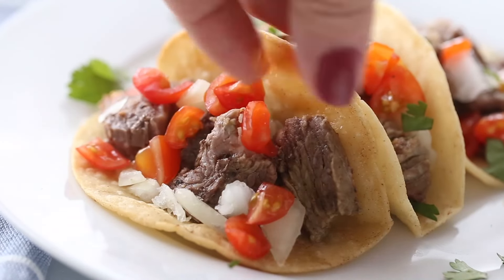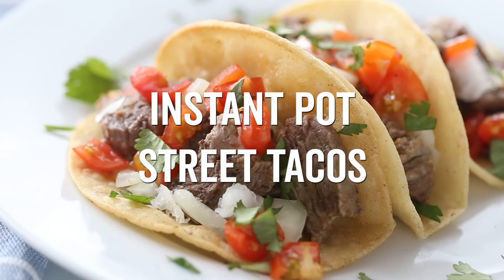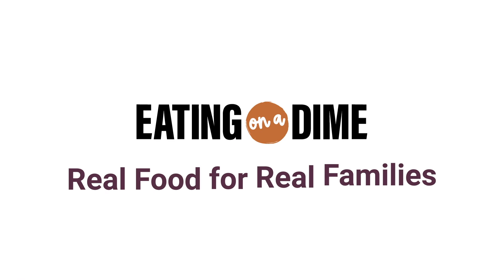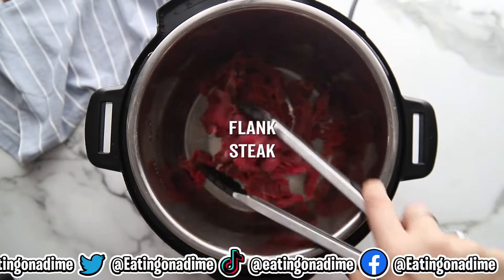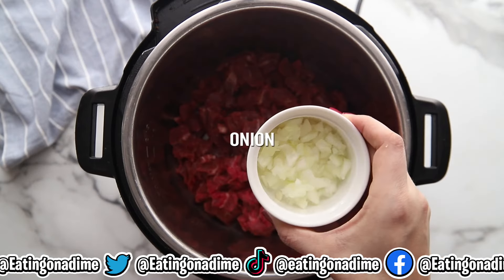Make the most flavorful street tacos in the Instant Pot — I love this simple recipe and you can find all the information at eatingonadime.com. In an Instant Pot, you're going to add three pounds of flank steak.